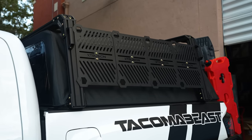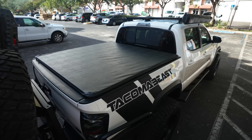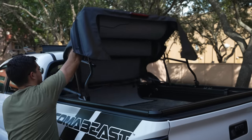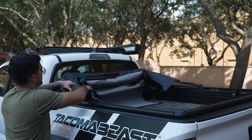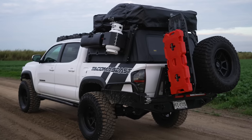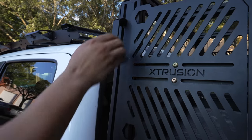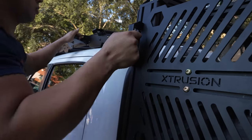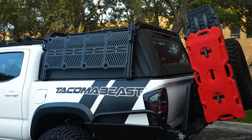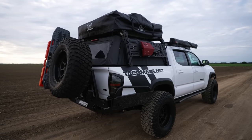The bed rack mounts to the bed rails in a way that gives enough clearance for the Bestop Supertop to fit like a glove, and would also work with the tonneau cover as well. The only feature lost when the bed rack was installed was the ability to fold the topper, but now we can add accessories to the side which is perfect for the setup we're going for. The rack comes with four handles for easy access to the roof of your Tacoma or rooftop tent, and is available in various height configurations. We decided on the roof rack height so that the rooftop tent could clear the roof rack, allowing us to fit a longer tent.